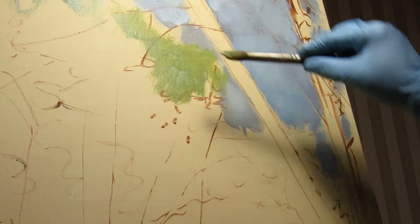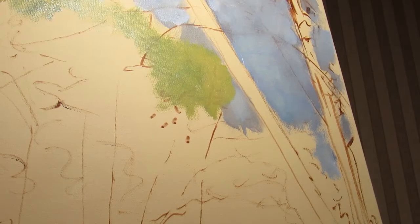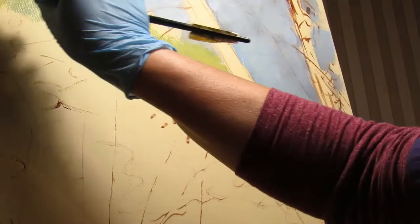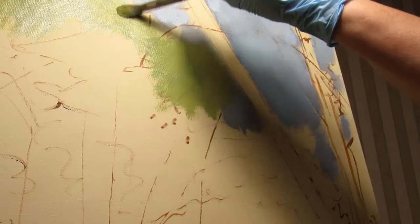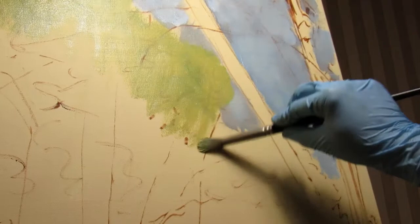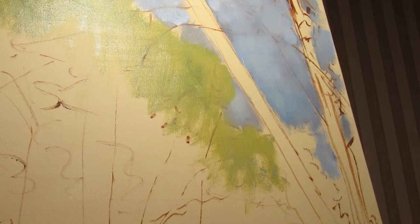Normally I would not start out with such a bright color here, but in my reference image the trees back here are being lit a little bit with some sunlight. Going for kind of coverage here, keeping an eye on my reference picture.